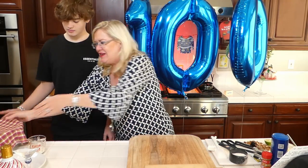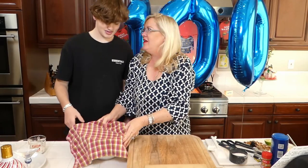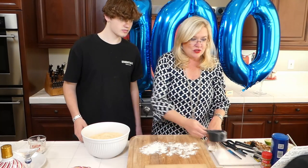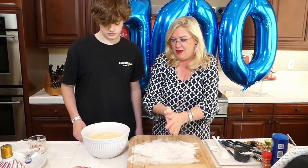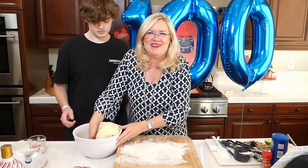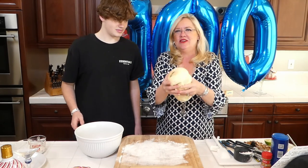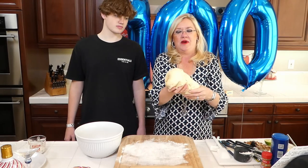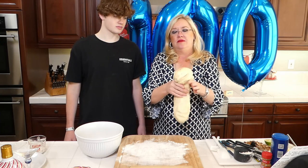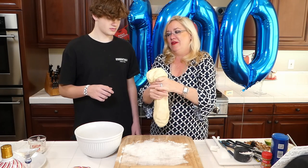I didn't think you wanted to wait for the dough to rise and mix all the dough together, so we did that ahead of time. Here is our dough - I should probably put some flour down before I dump it out. This recipe each one makes three trees, so we're going to break this up. Are your hands clean? Okay, clean enough I guess.